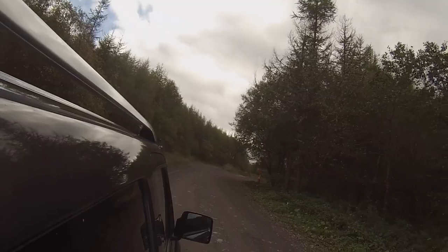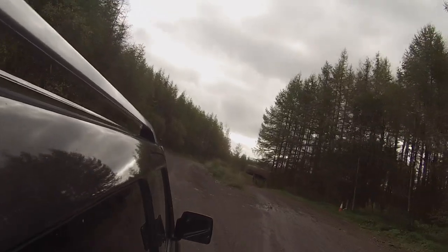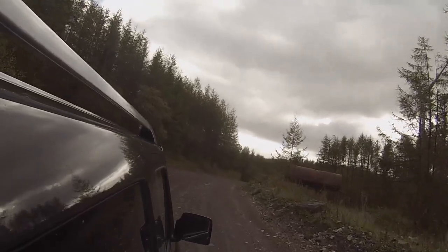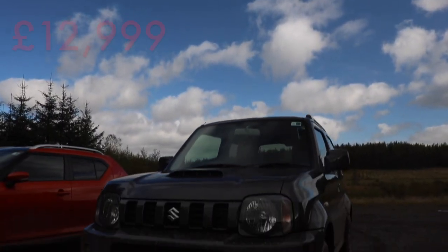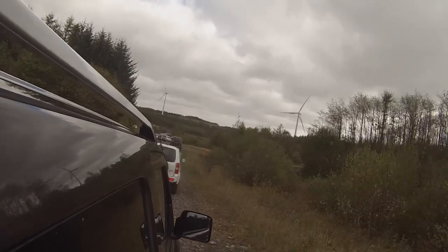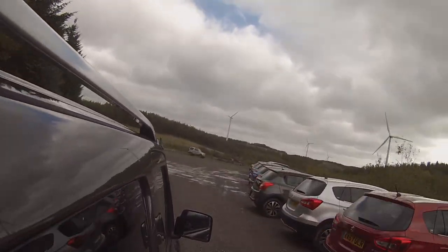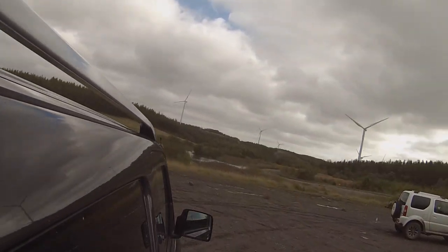So then, for a Suzuki Jimny - it hasn't got much kit and it's far from being the most refined car money can buy. But for the majority of buyers, that simply won't matter. Pound for pound, it's easily one of the best off-roaders money can buy, and with prices starting from under £13,000 it's also one of the cheapest. It may not be fantastic on-road, but if you're looking for a cheap, dependable, reliable and capable off-roader, the Jimny is definitely worth looking at. I hope you enjoyed the video - give it a big thumbs up and please subscribe for more Car Obsession.